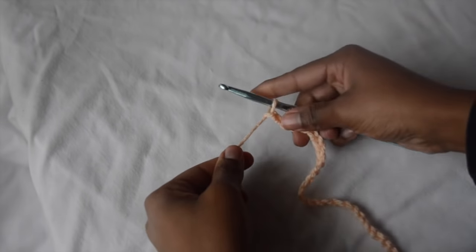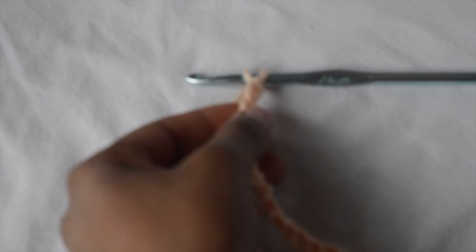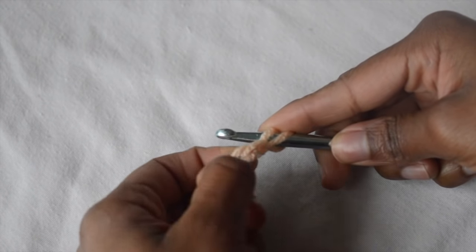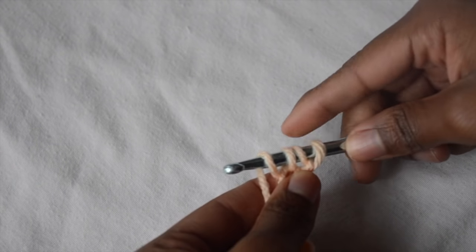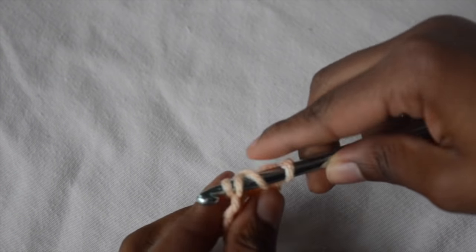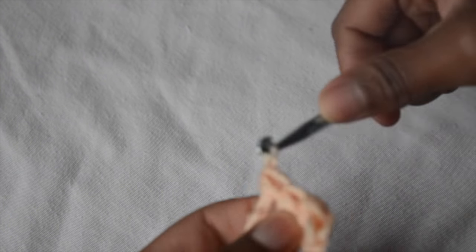Now you just want to take your chain of 30 — or more or less — and turn your work. I'm using a half double crochet for this pattern. We are going to be decreasing to create that triangular shape for the bottom, so you don't want to go into the first stitch. Half double crochet into the second stitch and go all the way to the other end. To half double crochet, wrap your yarn around the hook, insert it into the chain, wrap your yarn around again, pull through one, wrap your yarn around the last time, and pull through the remaining three.